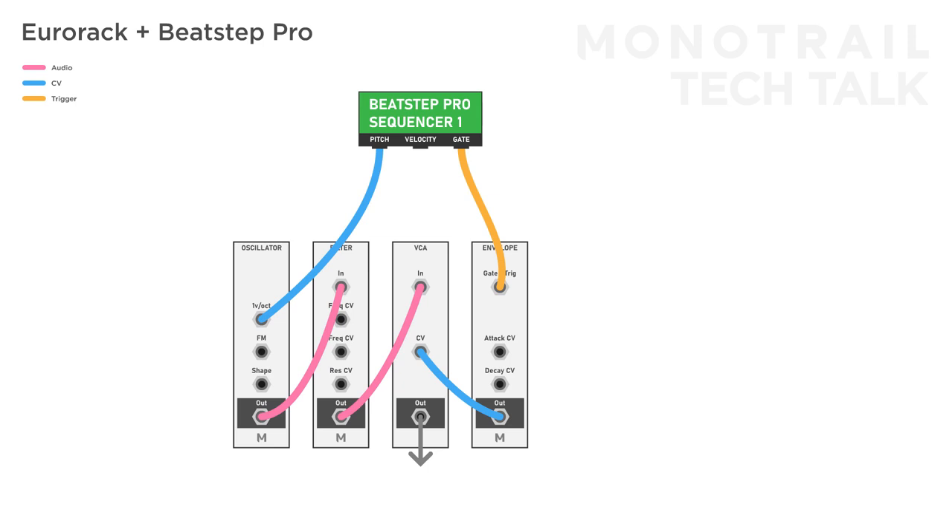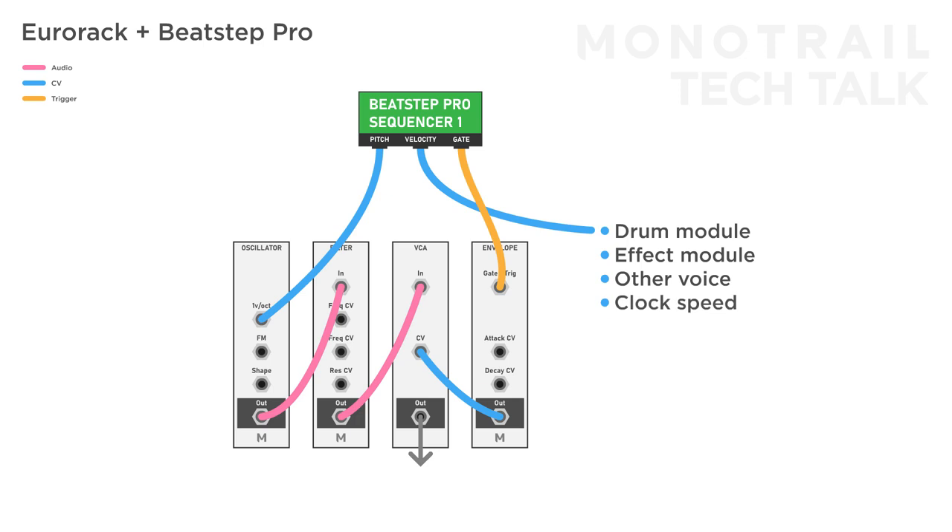You can even use the velocity of a sequencer to control something outside of the voice it's sequencing. Once you separate these two in your mind, they become very powerful in live performances. For example, you can use the gate and 1V per octave on a synth voice, but use the velocity of that part to modulate the sound of a drum module, parameters of effects modules, other voices, the speed of your main clock, and so on. Anything is possible.